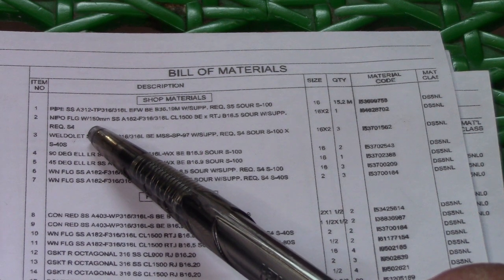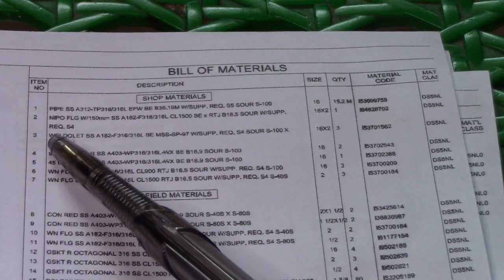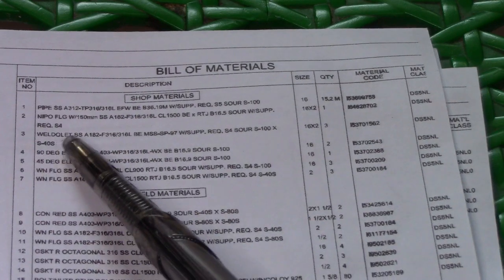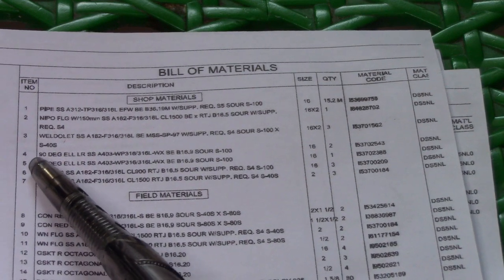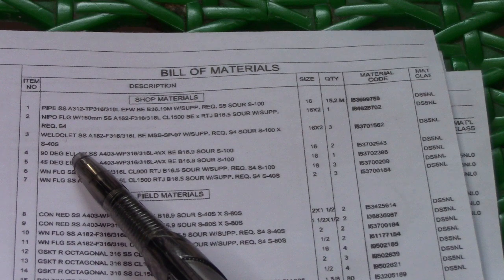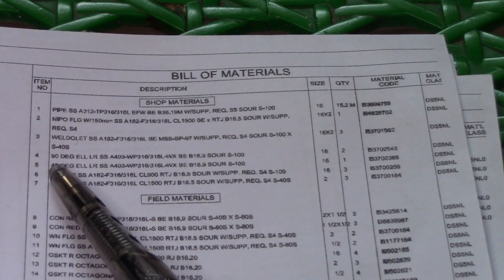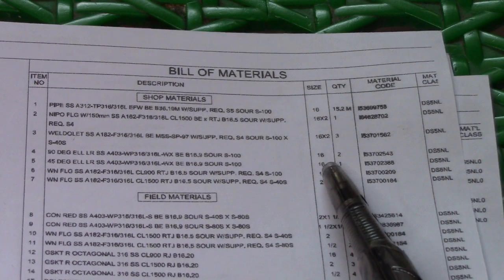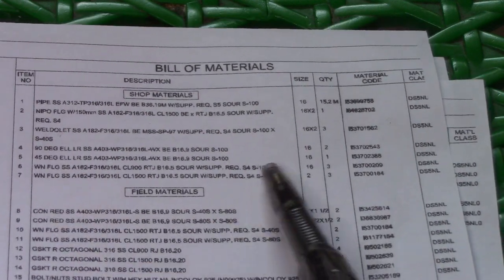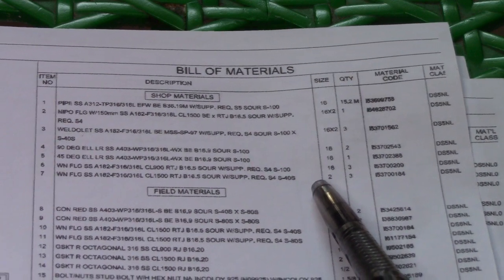All stainless steel is used on this isometric drawing, so if you fabricate, all must be stainless steel because your pipe is stainless steel. Number three is a weldolette — 16 by 2, quantity 3. Number four is a 90-degree elbow long radius, size 16, quantity 2. We also have a 45-degree elbow long radius, size 16, and a weld neck flange size 16.